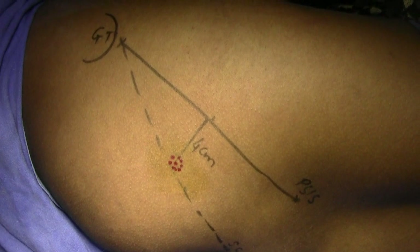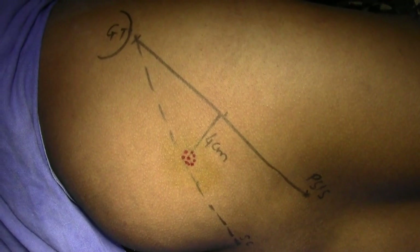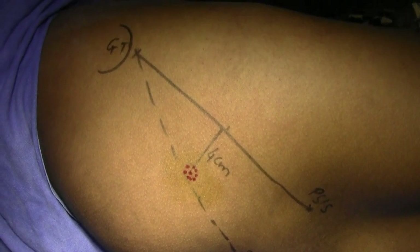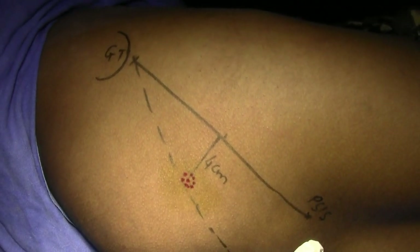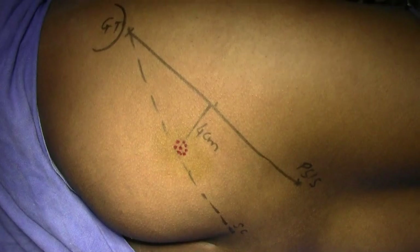Sciatic block combined with the three-in-one block, to knock out the pain and off-core at the same time and enhance the vascularity. I have marked the greater trochanter here and I have marked the posterior spine.